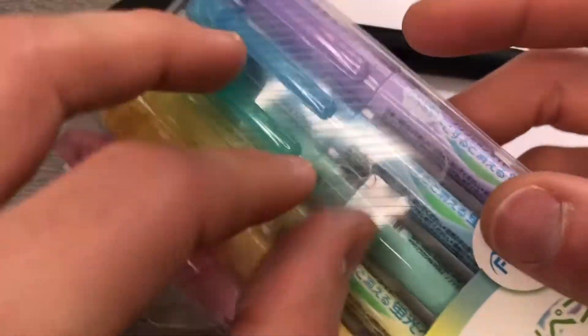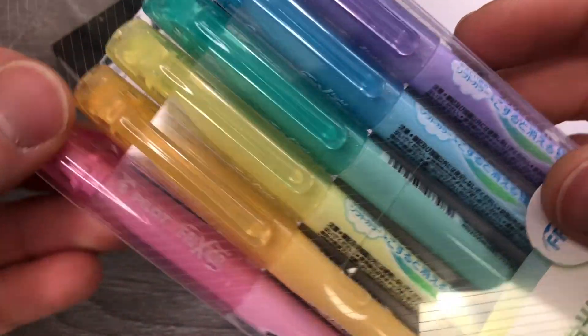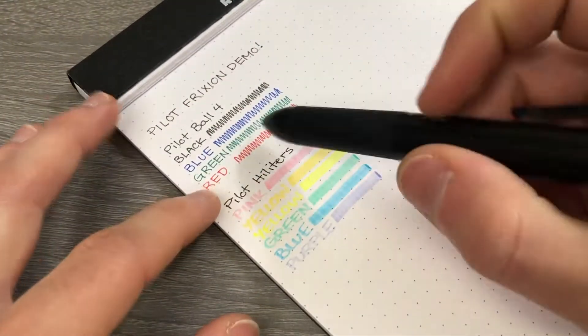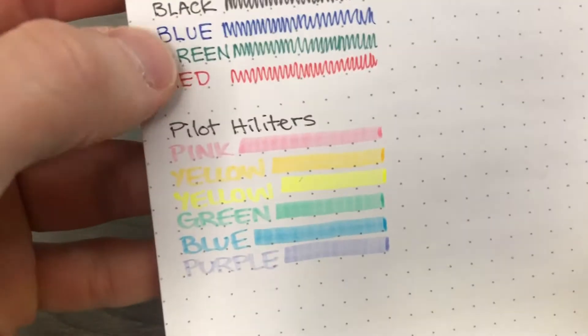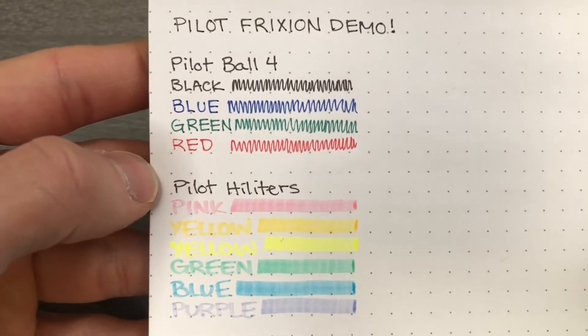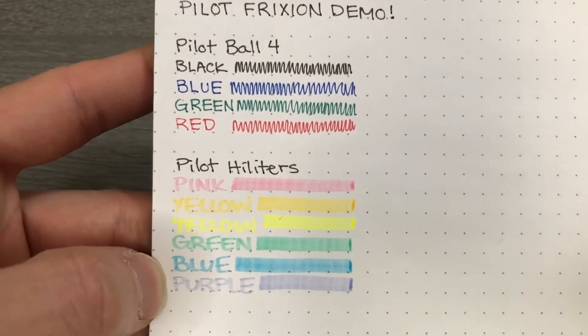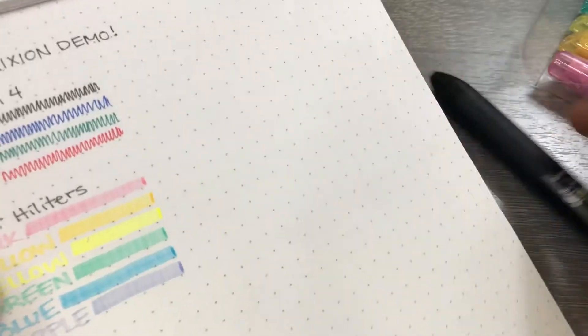I can't read Japanese, so I can't check. Anyway, this is a good set of colors for the highlighters. I do like that they're muted. I think the rollerball pens are pretty clear. These dots are 5 millimeters apart — just to give you an idea of the line size. The purple is very muted.